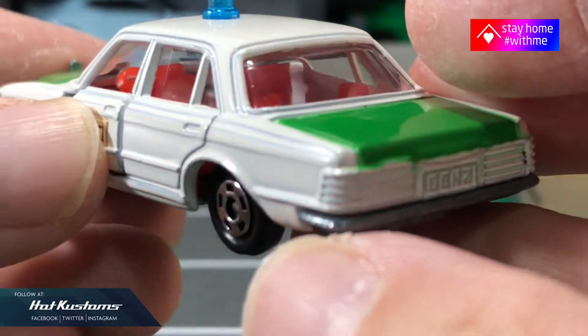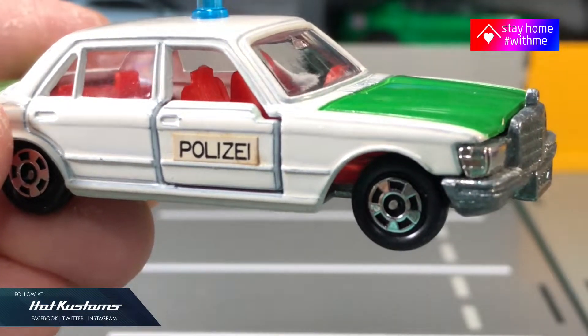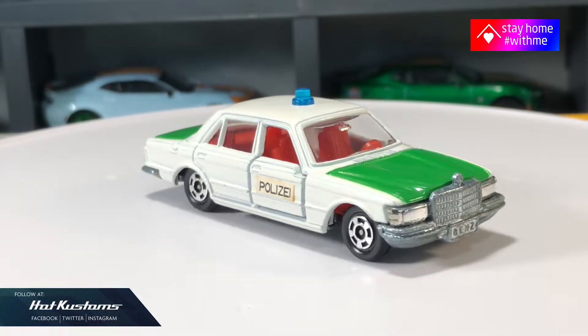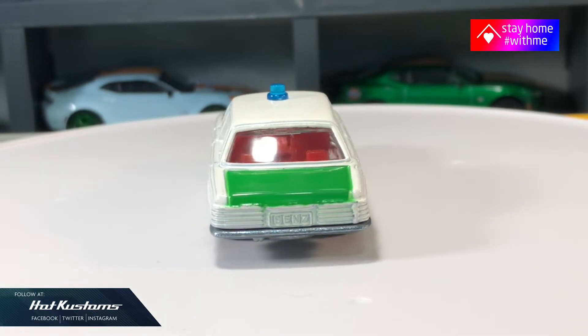The Mercedes-Benz police is quite a popular casting among Tomica collectors, and collecting retired Tomica is a never-ending quest. More Tomica unboxing coming — remember to like, share, and subscribe to this channel. Thanks everyone, bye!